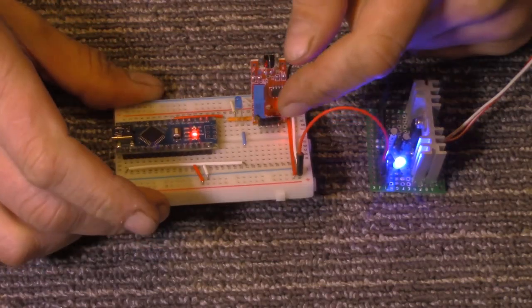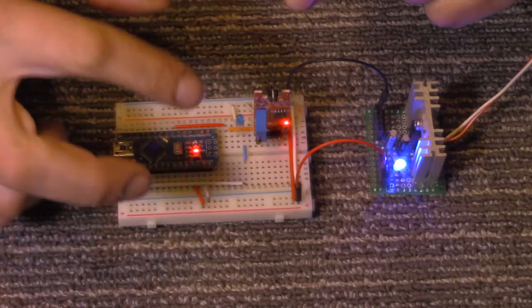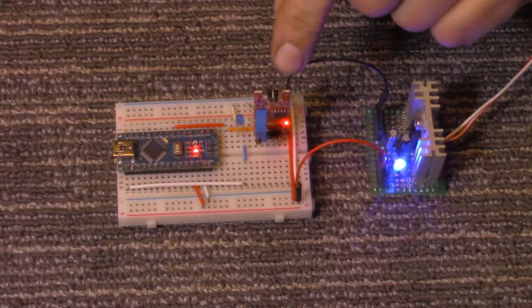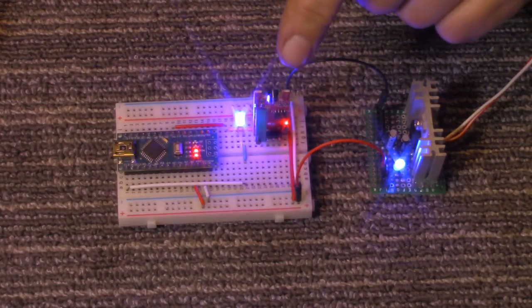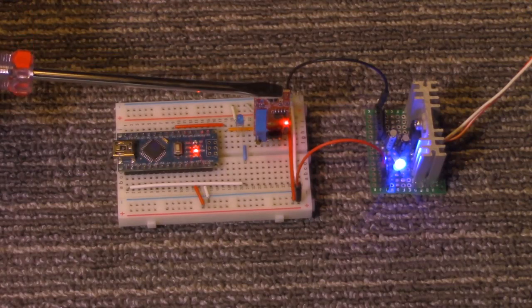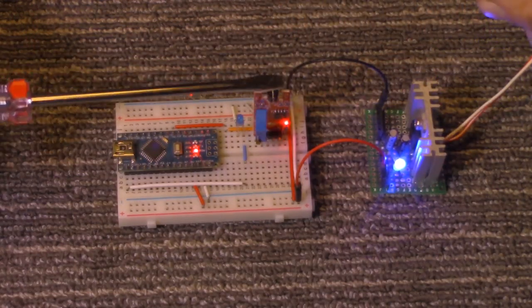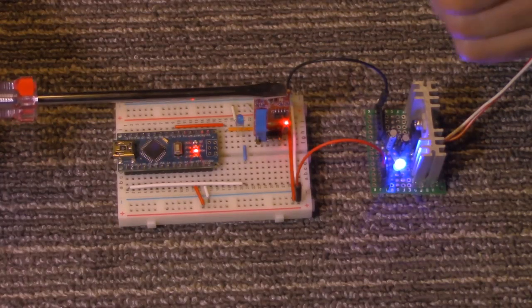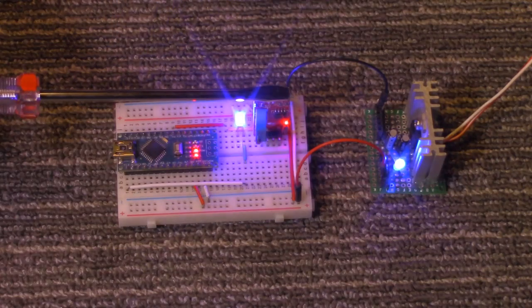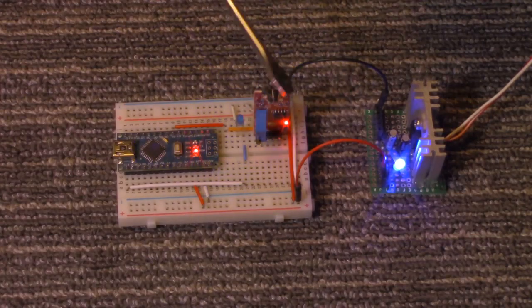Right here we have a multi-turn potentiometer. If you turn it clockwise, it turns the sensitivity up. Counterclockwise turns it down. For actual touch it doesn't make a lot of difference, but you can also hook this up to something metal. I have a screwdriver here. If you turn the sensitivity up too much, just the metal touching it will set it off. But if you adjust it, you could have this connected to something bigger, and whenever you touch the metal object, as you can see, when I touch it, it turns it off and on.